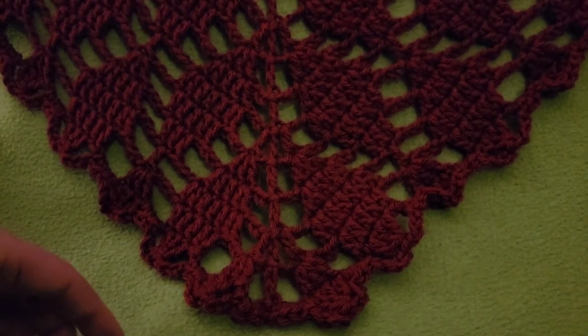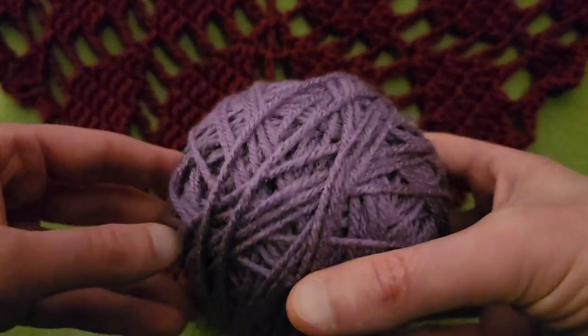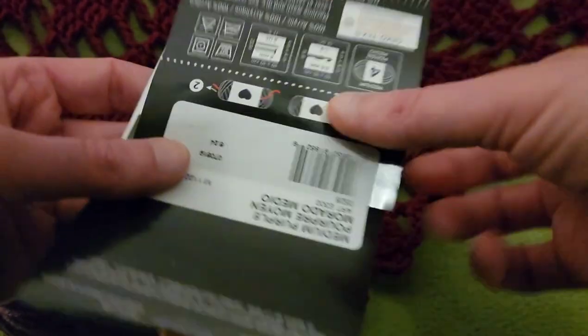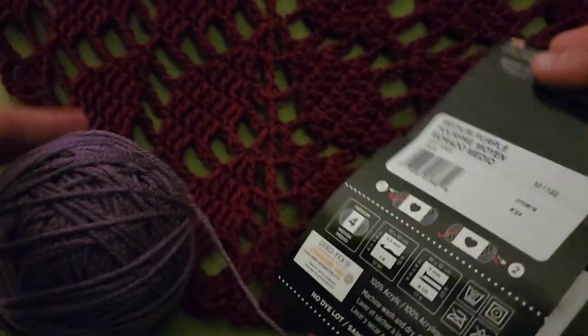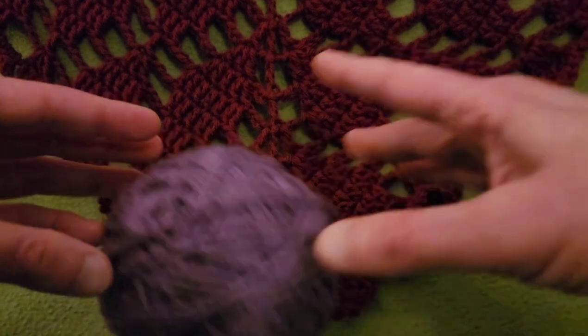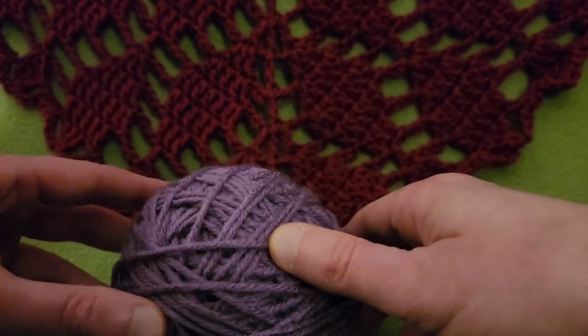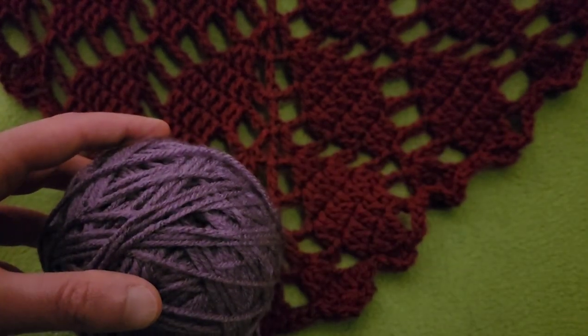For today's demonstration I'm going to be using a lighter color so that it's easier to see — again Red Heart Super Saver in the color Medium Purple. This video is not sponsored, but I like to let you know what I use in case you want to duplicate the results. So without further ado, let's get started.